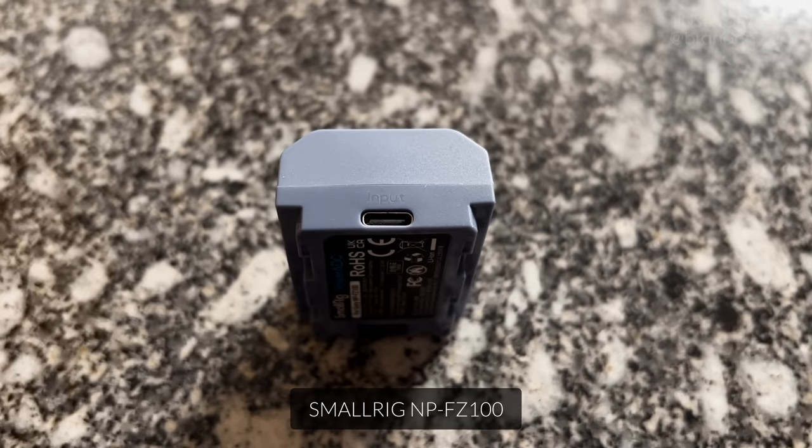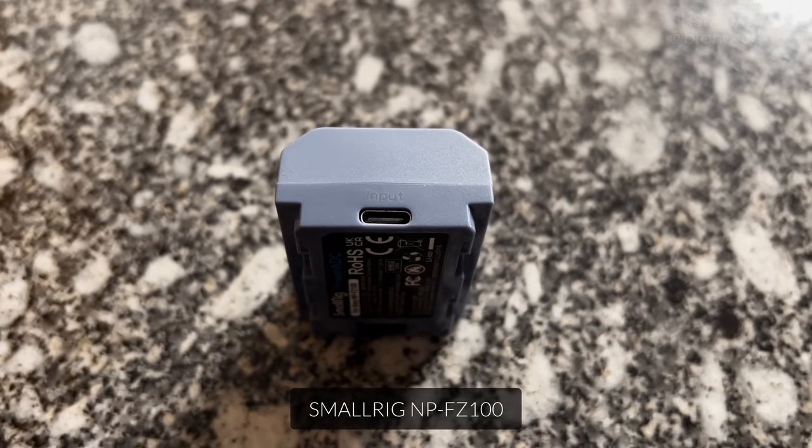I started off just using the Sony Info Lithium batteries, but then I needed a lot more of them and they're quite expensive. So I started experimenting with third-party batteries. I tried out a bunch of those, and the ones that I ended up really, really liking — which I actually just found about a month ago — are these blue batteries from SmallRig.